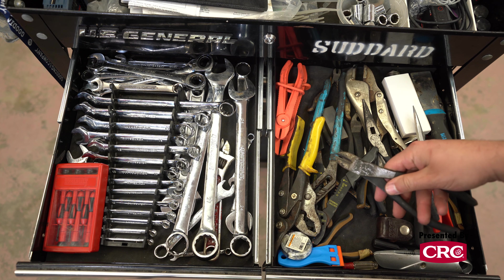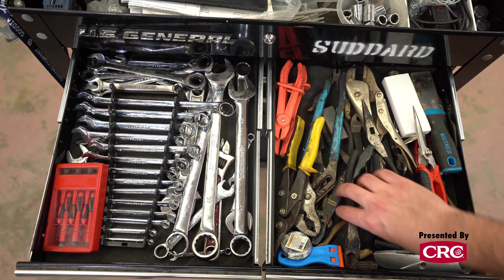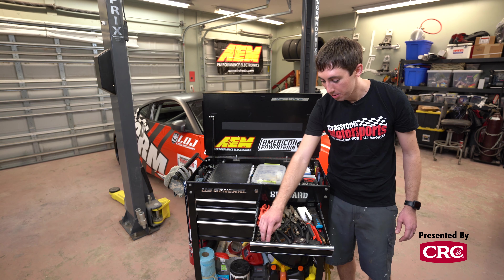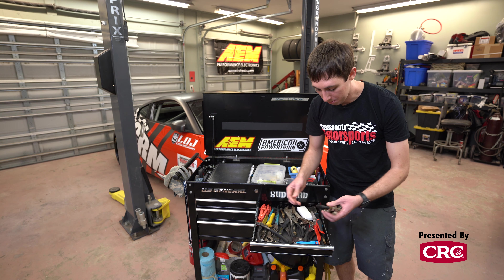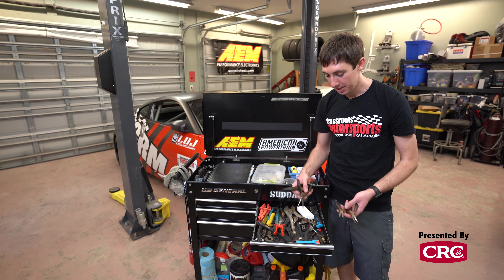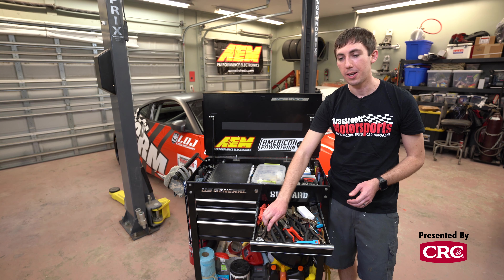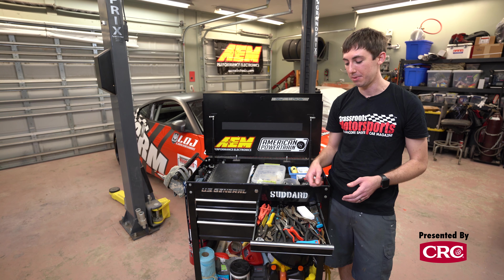I'll call this the 'squeeze drawer' — kind of the odds and ends drawer. This is where I focus on things like side-cut pliers. For pliers it seems like it's luck of the draw whether or not you'll have what you're looking for, so I try to bring one of everything. I do bring as many of these tiny needle nose pliers as I can fit in the drawer in a bunch of different sizes. They're great if you're in a hurry and drop a bolt down a crevice, or if you're trying to pull a cotter pin and need to skip steps to save time.